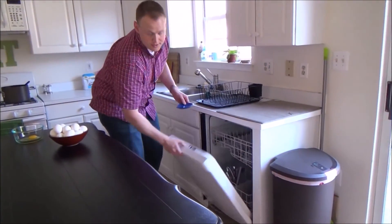Cleaning the Crack'Em is a breeze because it's one single solid piece, so there's no disassembly required. And of course, it's dishwasher safe.